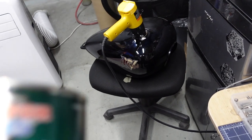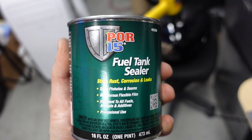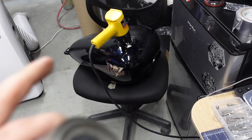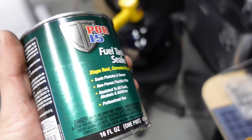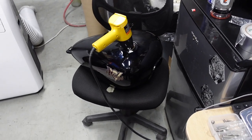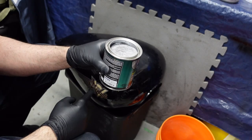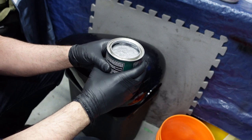Now to seal it, I'm going to use this POR-15 fuel tank sealer. You basically dump the whole thing in there and then rotate the tank so the solution coats the entire inside. When you're done, just leave it for 96 hours and it should fully cure. I sealed the bottom of the tank first, then poured this in to seal the top, then started rotating it.